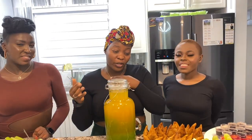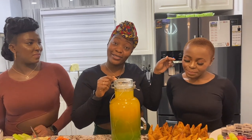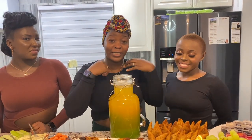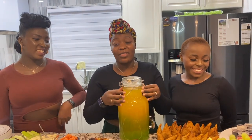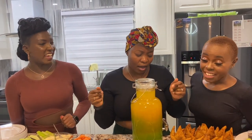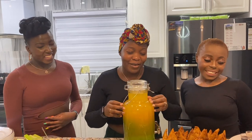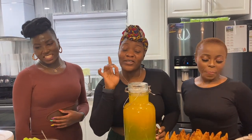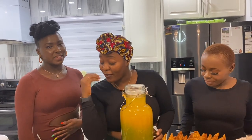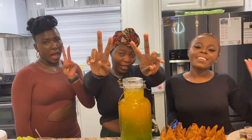Thank you so much for staying tuned and watching this video! Make sure you follow Donna — she's a fitness madame who will teach you how to lose the weight after you eat all these things, but also how to maintain healthy eating. Make sure you stay safe, Happy Holidays, Merry Christmas, Happy New Year — all that good stuff! I'll be seeing you guys in my next video. From us to you, Happy Holidays!